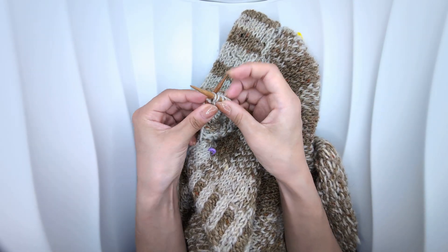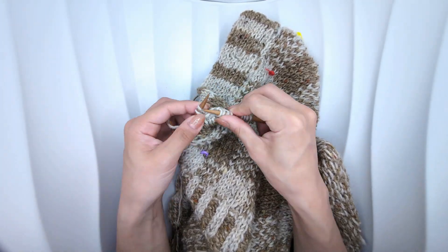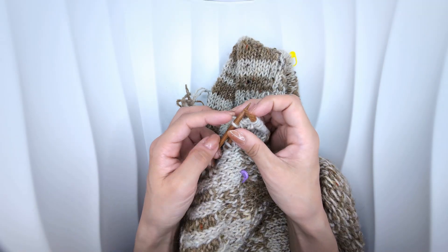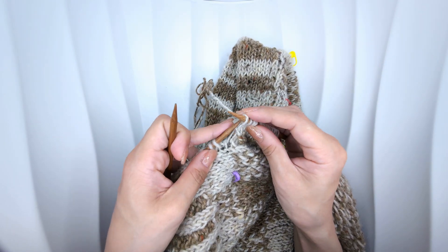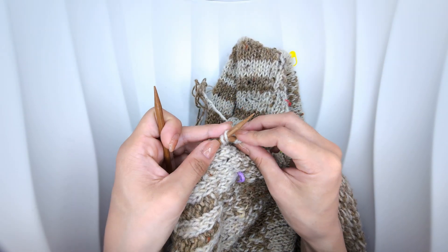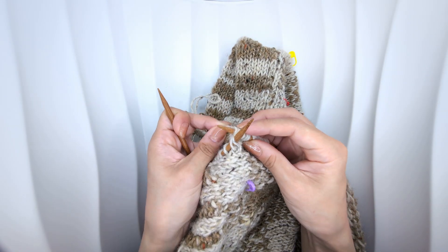Knit one, slip one with yarn in front, into one stitch before the end of your work. Knit two together the final stitch of your button band with the cardigan, thus joining the former to the latter. Or whatever you need to do to finish your button band off.